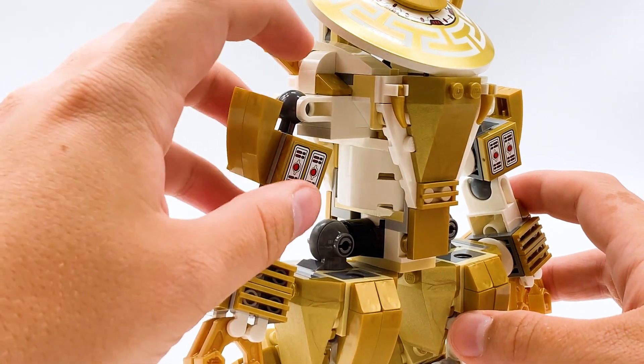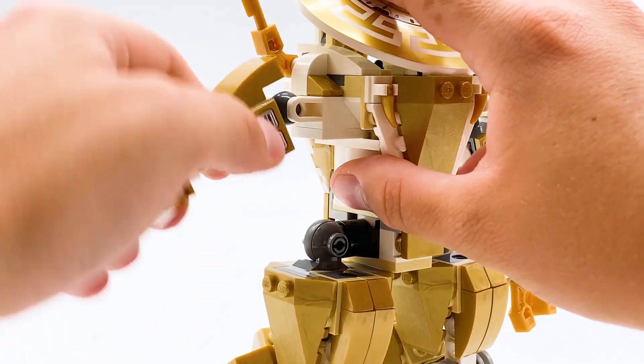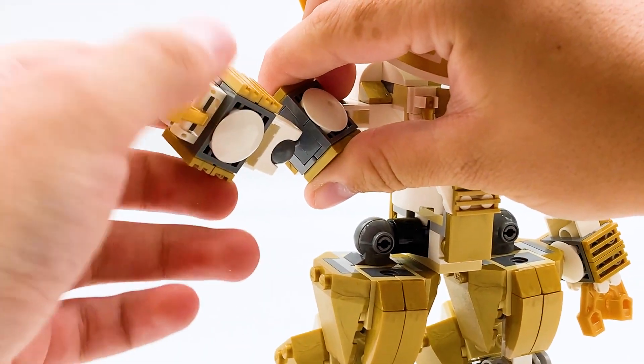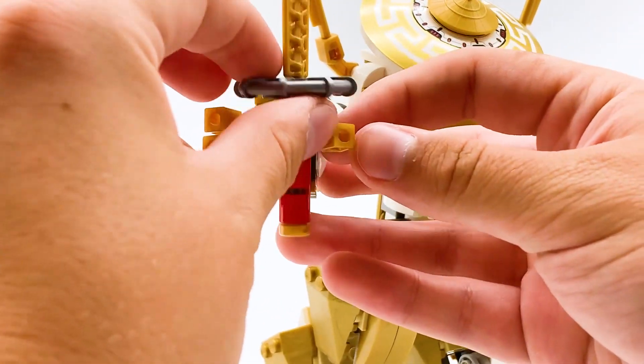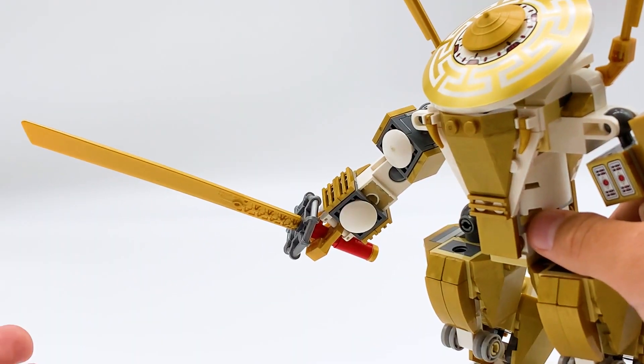The arms on the original have two joints — one at the shoulder and one at the elbow — both connected on large ball joints that can be rotated any way you want. The hand itself has three fingers: two on the top and one on the bottom, using robot arm pieces to represent the fingers. The sword that comes in this set can be fit in those fingers and closed around it, so the mech is able to wield the blade.